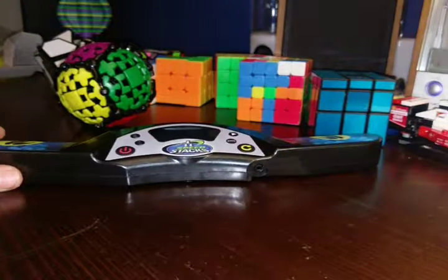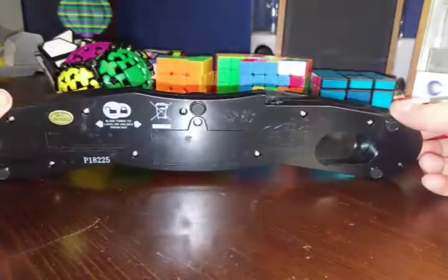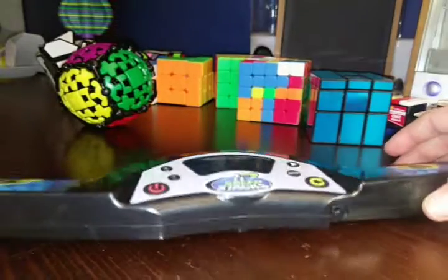I was so excited for this. It was so hard for me to wait. Unfortunately, I couldn't do an unboxing because I'm just so eager to get it out. And plus, it was only in bubble wrap, so it wouldn't really be an unboxing.